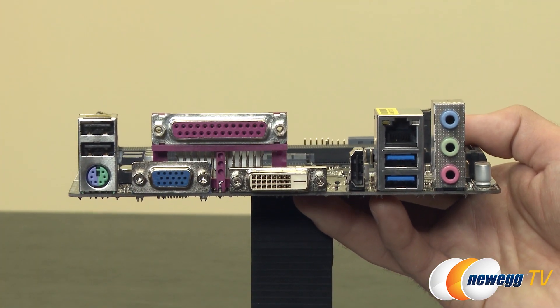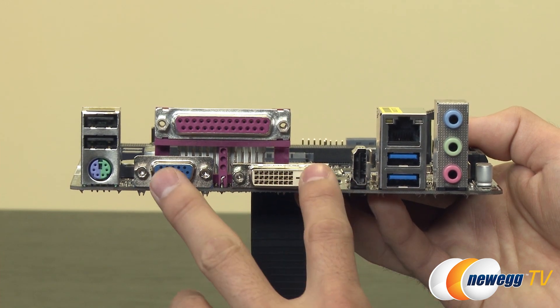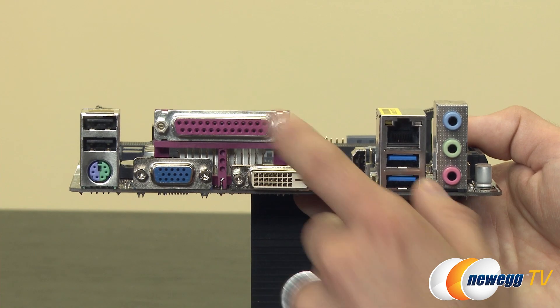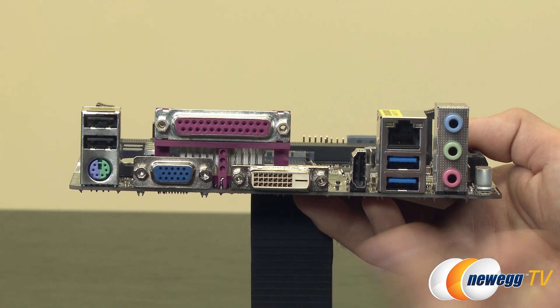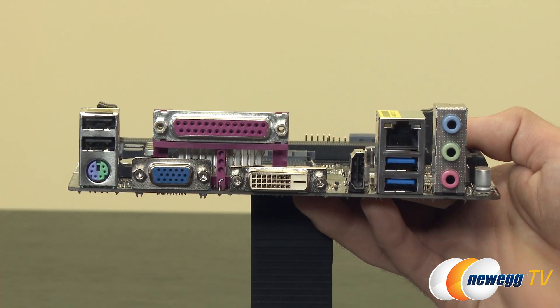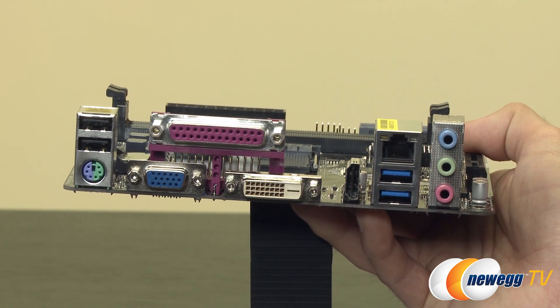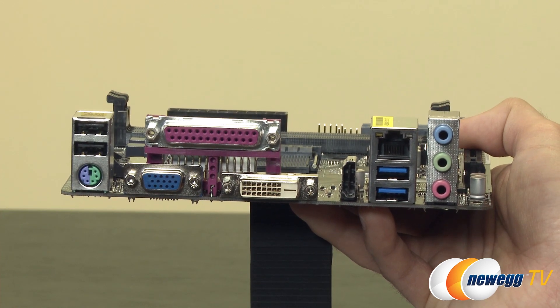Flipping around to the I/O panel: starting on the top left there are two USB 2.0 ports as well as a PS/2 port. For onboard video we get D-Sub, DVI, and HDMI supporting Radeon R3 graphics. There's also a legacy LPT parallel port for older printers. We have two USB 3.0 ports and a Realtek 8111 Gigabit LAN chip. Audio is handled by a Realtek ALC662 5.1-channel HD audio chip, providing line-in, line-out, and microphone ports.